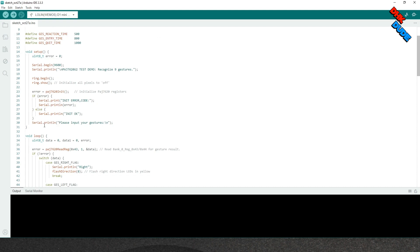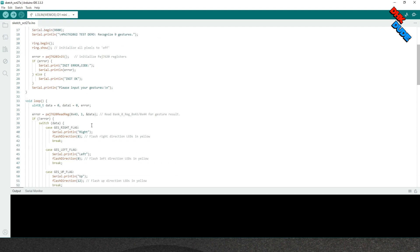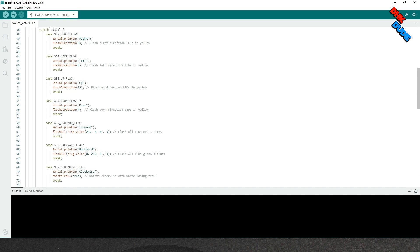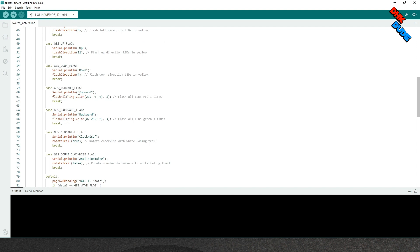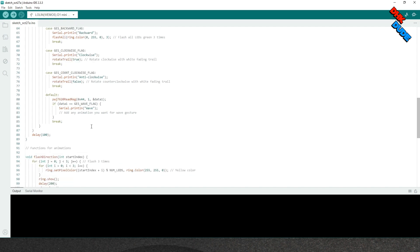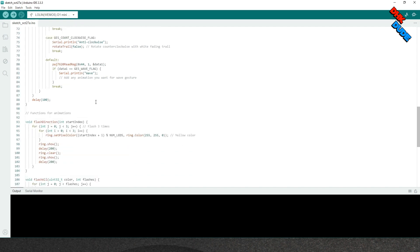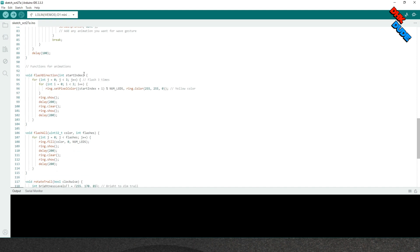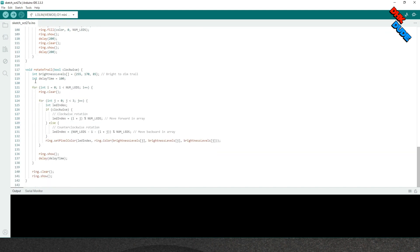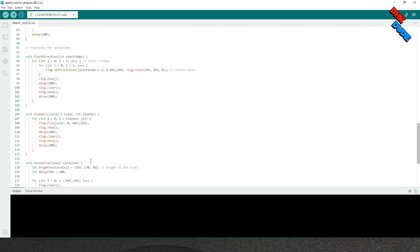We have defined specific color animations for each gesture. Right, left, up, and down gestures will flash 3 LEDs in yellow color in the corresponding direction. Forward and backward gestures will flash red and green color LEDs respectively 3 times. Clockwise and anticlockwise gestures will rotate a white color LED trail in the corresponding direction. You can modify the color, animation, and direction as you need. This is a simple sketch to demonstrate the potential of the gesture sensor — you can use it in many different applications.